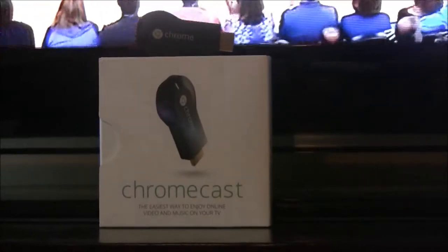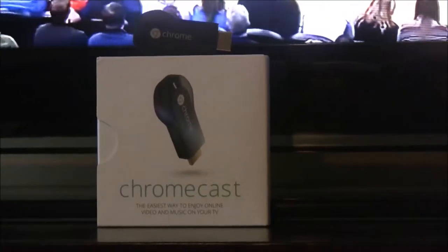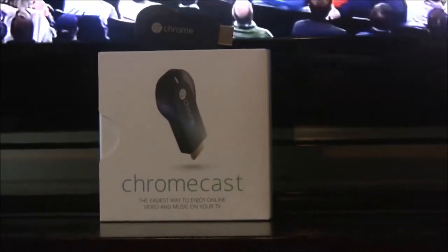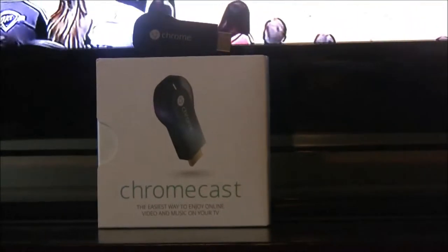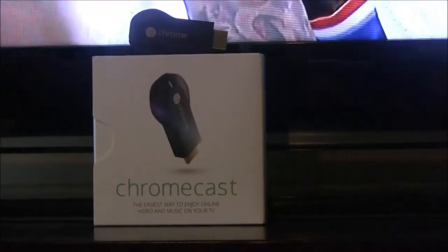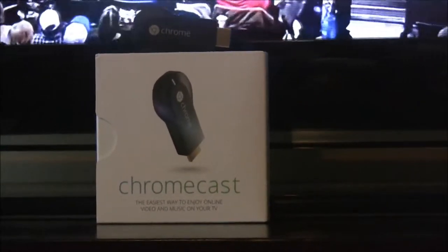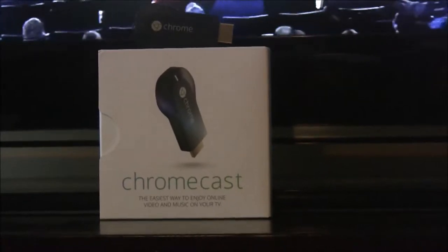Some of the positives are: it is simple to use, setup is extremely easy. The interface with Google Chrome and other Google Play is virtually seamless. Small, lightweight, and can stream anything that can be seen on your Google Chrome web browser directly to your TV.